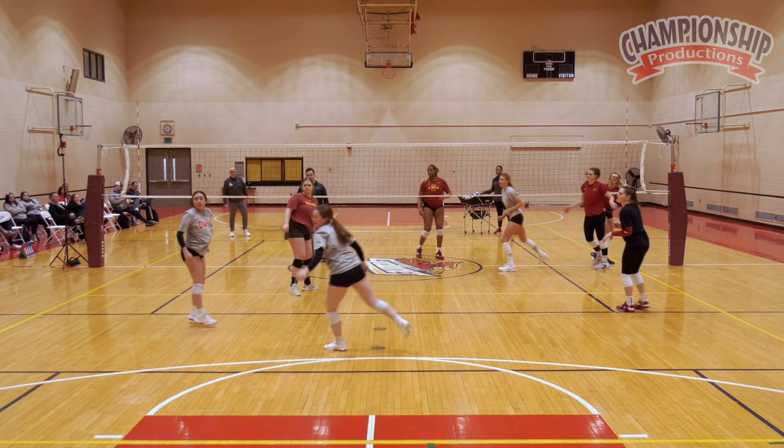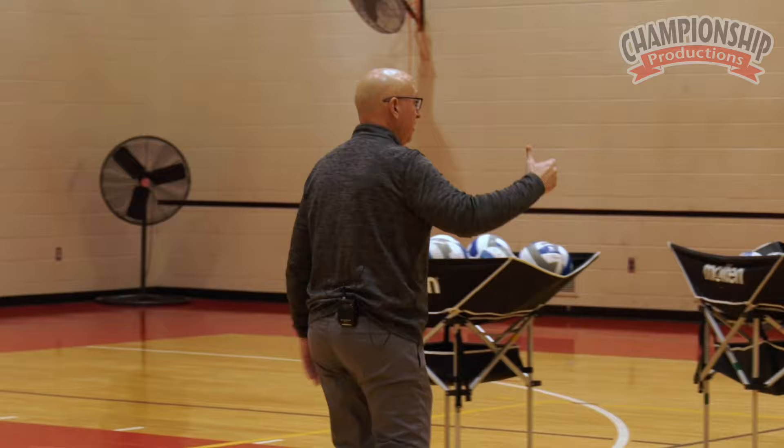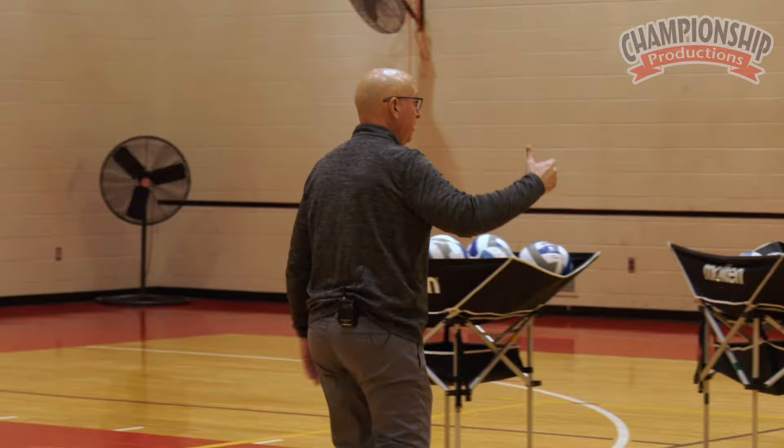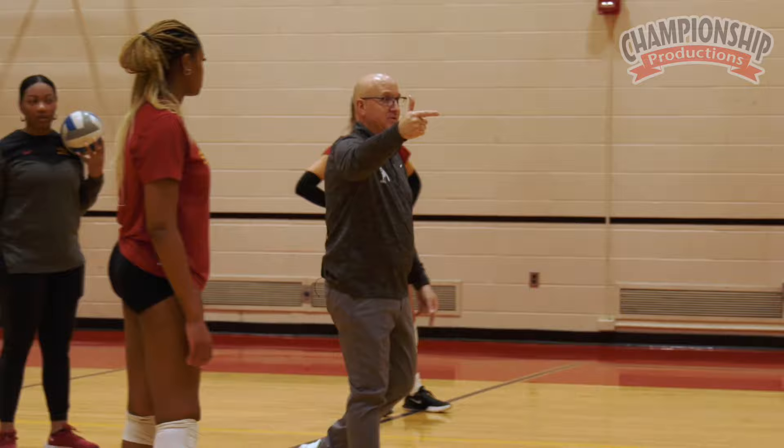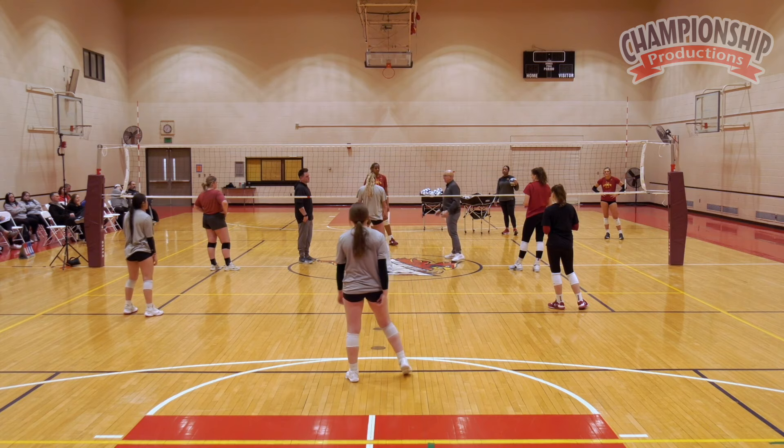Luckily, we've got a great setter. Now, this is when your backcourt defense has to really get good because you're stressing out your block. The offense is going to look really good right now because the coach is putting the ball right on top of the setter's head where he can do whatever he wants. The idea with your serve and your offense is not to allow that — but occasionally, maybe 40% of the time, that's going to happen.